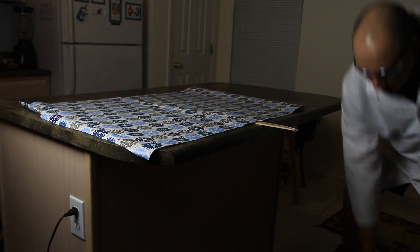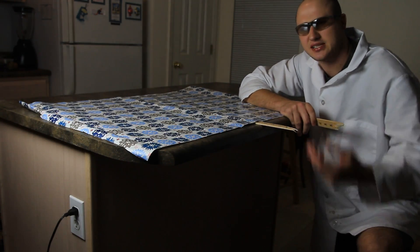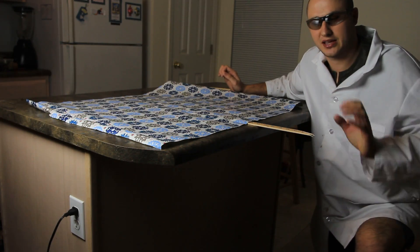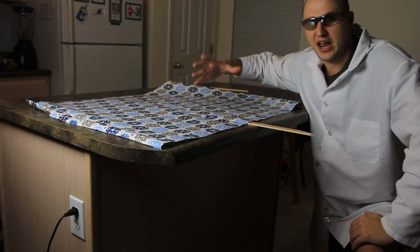And guess what? It breaks. But you're going to ask — we did not have anything heavy over here, and this is just air. So we're breaking this wood without heavy stuff, but with a lot of air force.